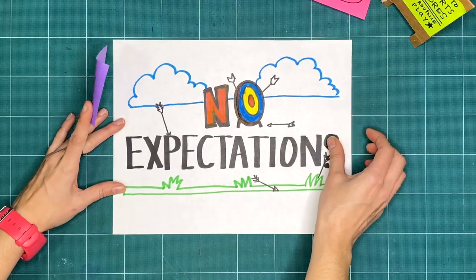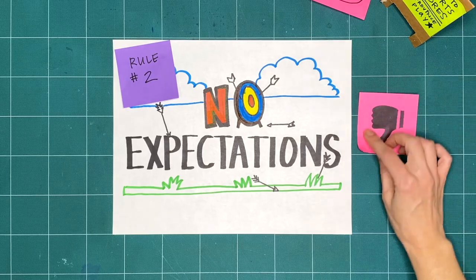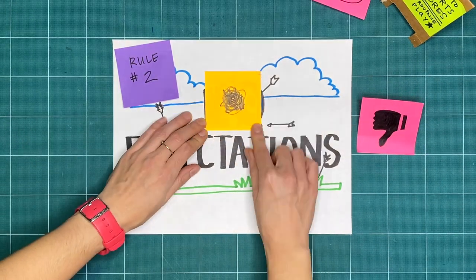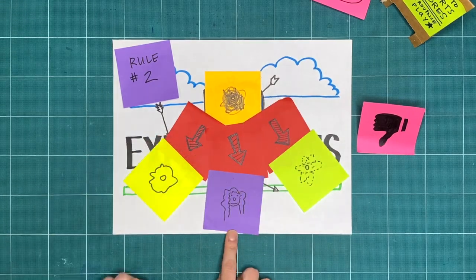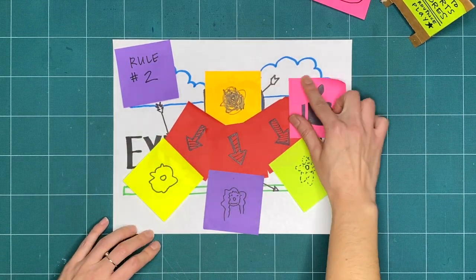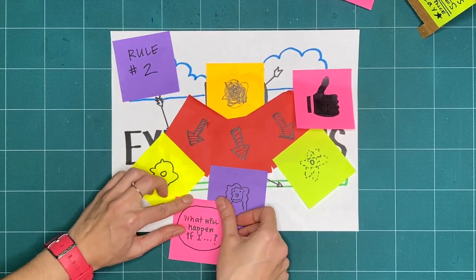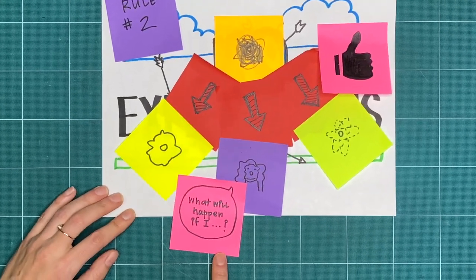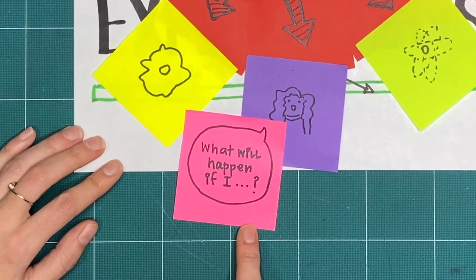Rule 2 is no expectations. If we're not expecting something to turn out good or bad, we're open to it going in a whole bunch of different ways. And that means that all respectful, creative explorations are great, regardless of what it ends up looking like. Try to do things you've never tried before, and ask yourself, what will happen if I…